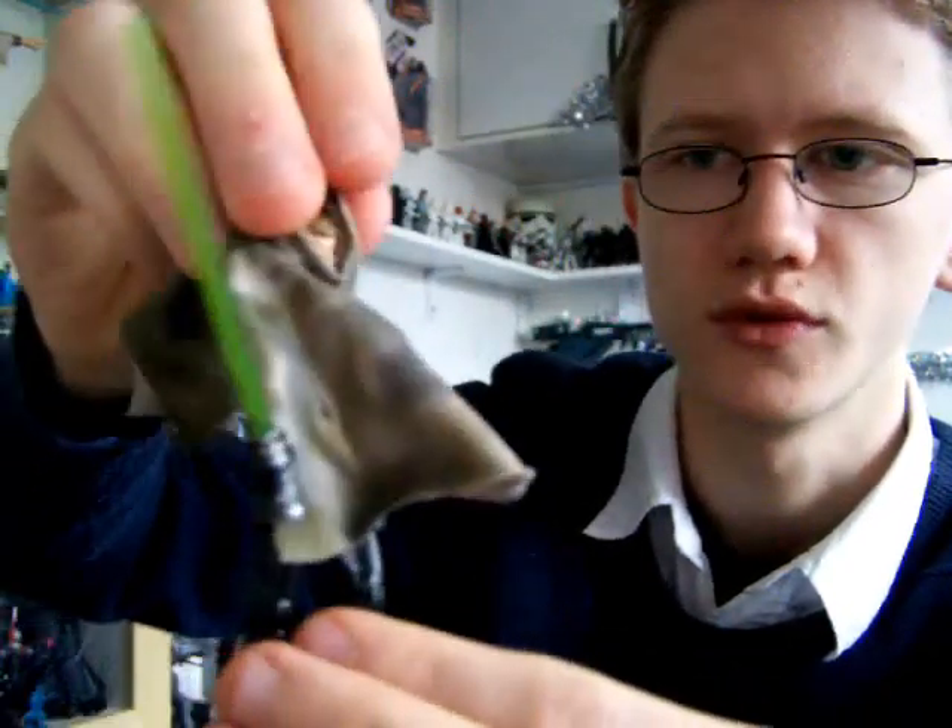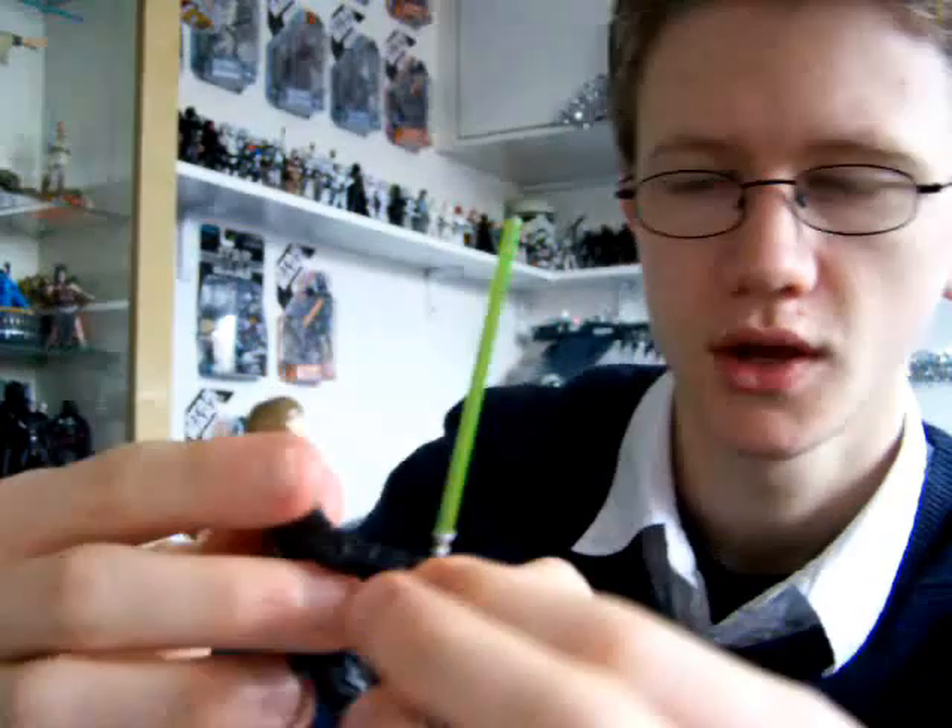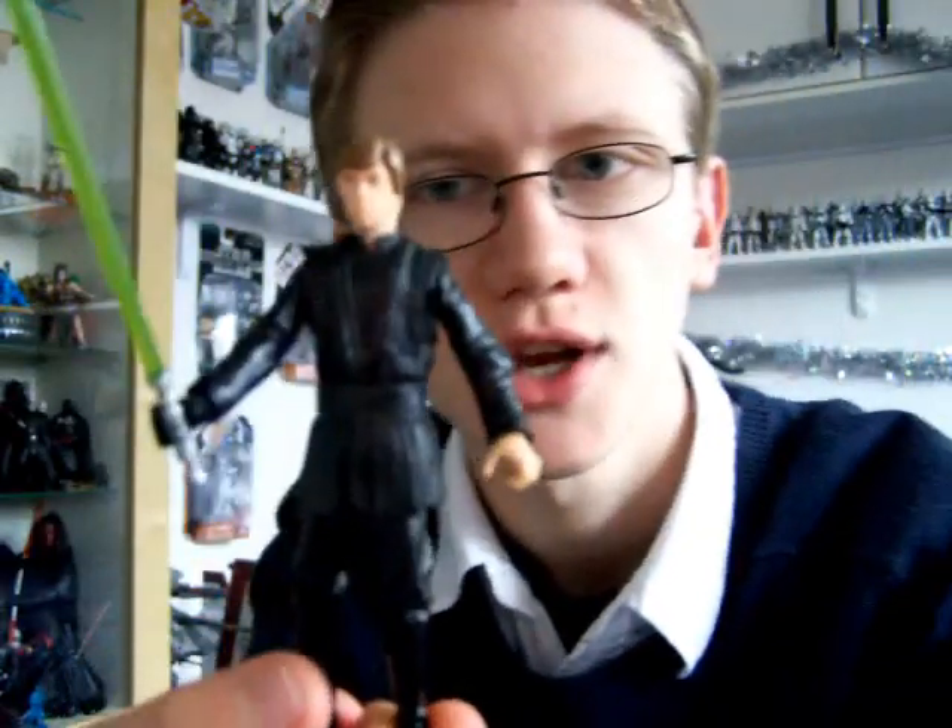The poncho is removable as well, and as you can see underneath it's cut out — it's Jedi robes underneath.